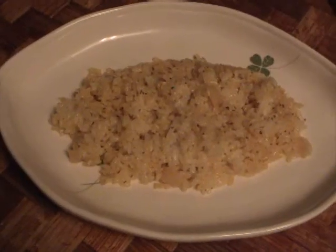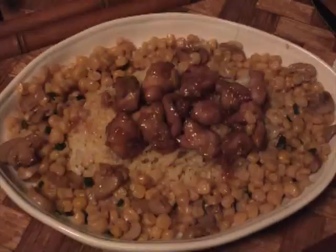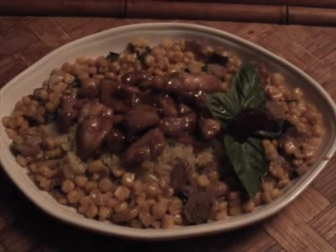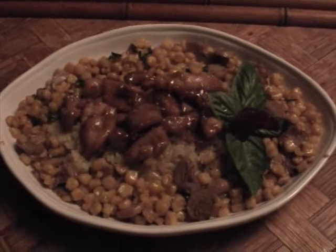Place a small bed of the rice mixture in the center of a serving plate. Surround with the corn mushroom mixture. Top with the maple chicken. Garnish with a fresh basil sprig and a dab of cranberry sauce. Serve, and happy eating!